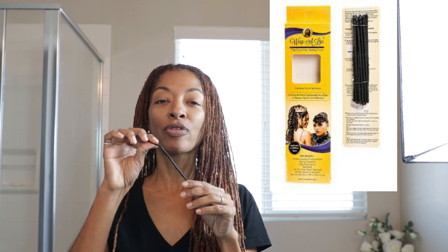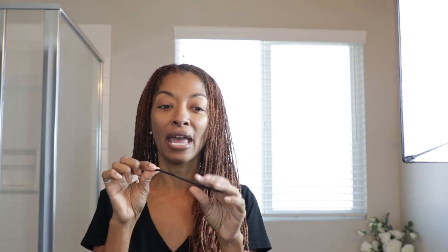What I like to use are called Wrap-A-Lock tools. They have three sizes. There's a little bitty size, which I don't have. Then this is the medium size, and then there is the much longer, large size. I just have the medium and the large, and those are the only two sizes I use in my hair.